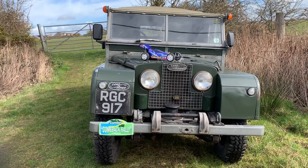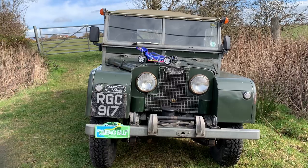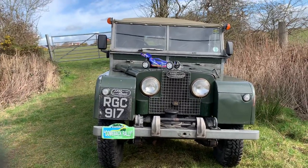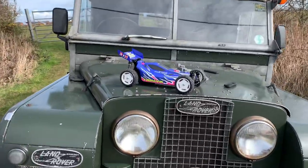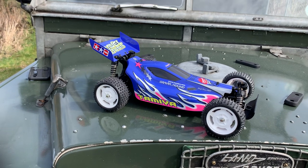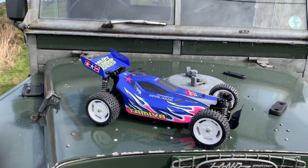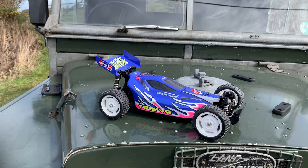Hi there and welcome to another episode of Andy Robinson RC. Today I've managed to get out and we're going to be doing a bit of a running video with the Tamiya Gravelhound. As you can see I've driven up in my trusty Land Rover. I'm filming on my own today so I've rigged up a sort of harness with my camera attached. We've got the Gravelhound that I did feature in my last video — the update video — so if you haven't seen that yet I shall link it in the description.